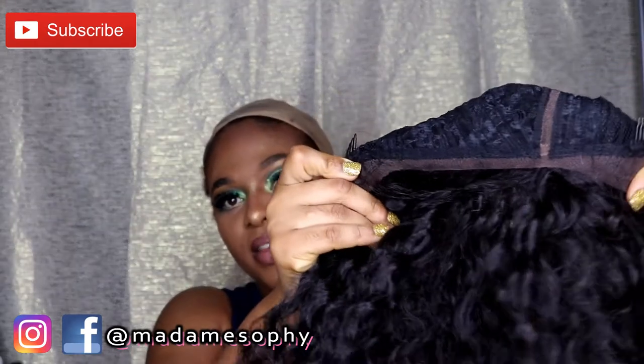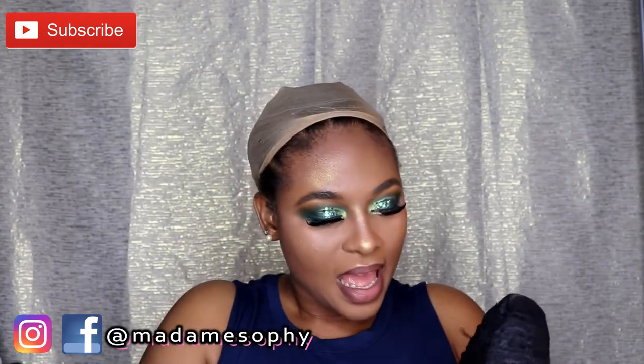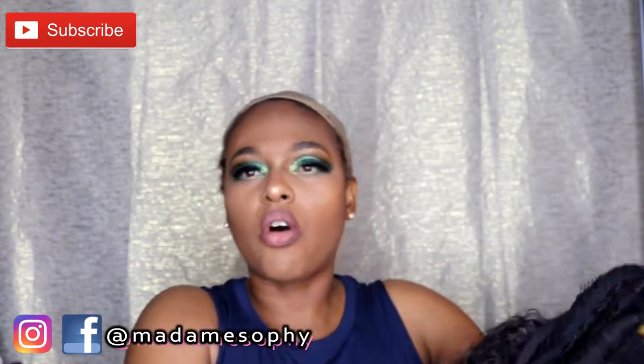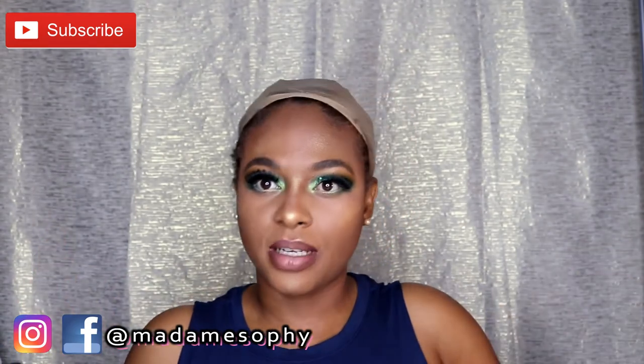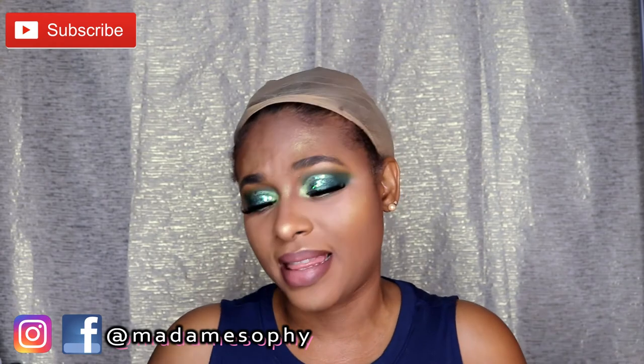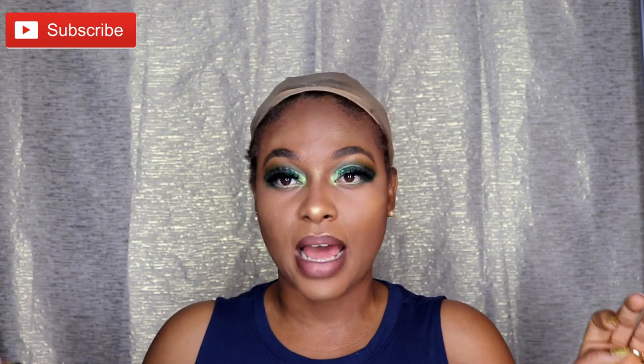I just wanted to inform you that in addition to having lace at the very front and the parting space of this wig, you do have two combs at the front and a comb in the back, so this wig has three combs in all. You also have adjustable straps. This wig is definitely synthetic — it is not a human hair wig, even though I think it kind of looks like human hair.